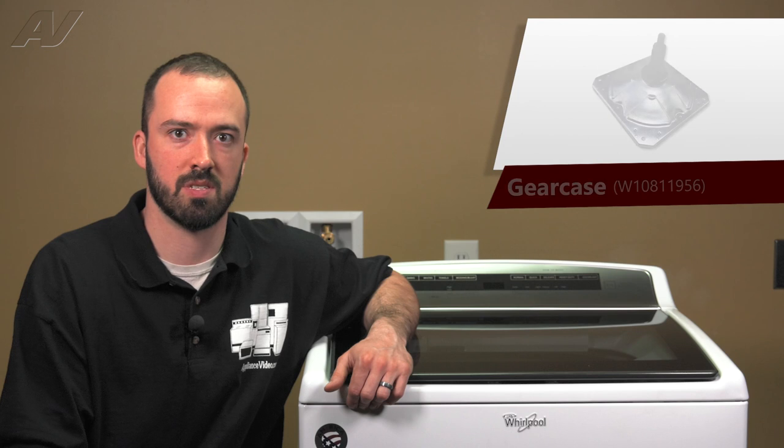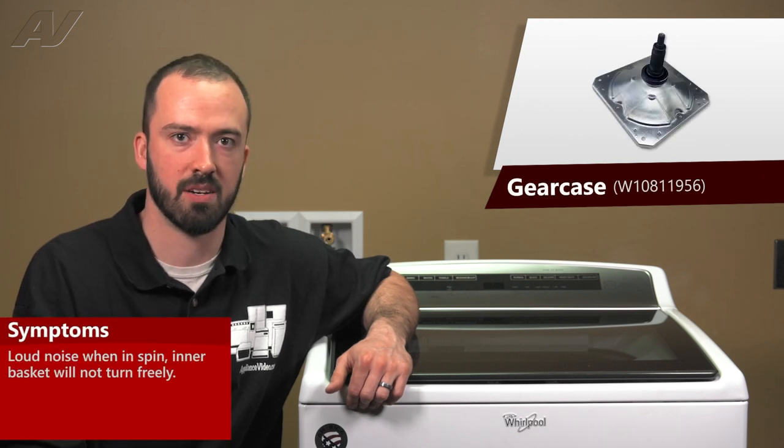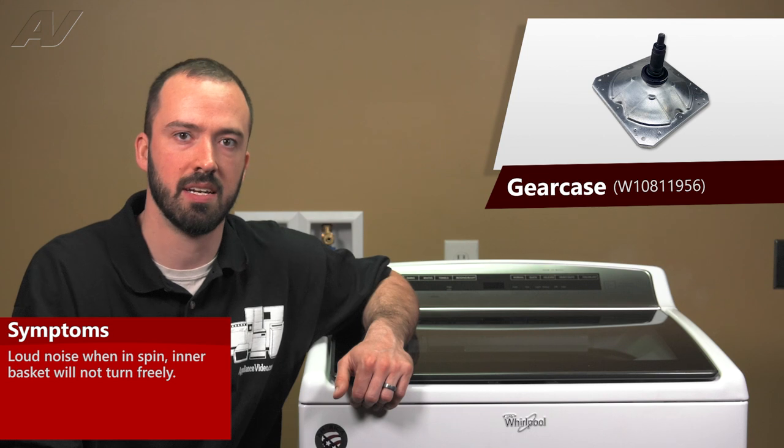A defective gear case will typically cause the unit to throw out an error code related to mechanical friction. It could cause the inner basket to basically seize up to where you can't freely turn it by hand.